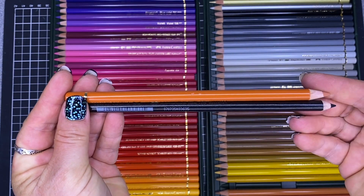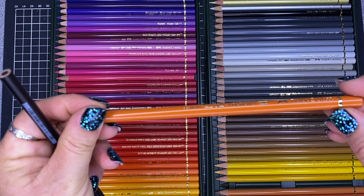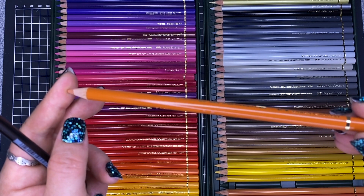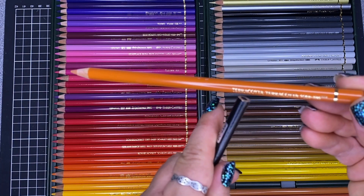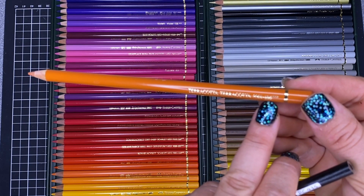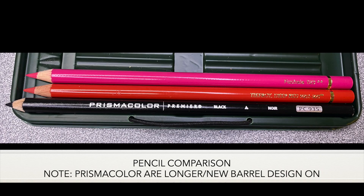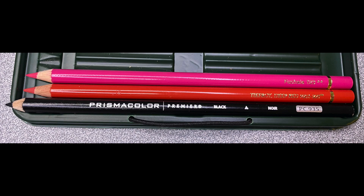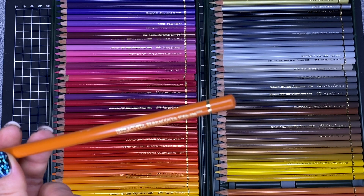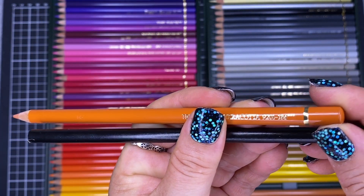They've got a gold cap around the edge and gold writing where the name of the colour is in German and in English, then the pencil number — the last three numbers on the end — and then little three stars for the lightfast rating. Three stars is the maximum lightfastness under Faber-Castell's Polychromos rating; two stars is high lightfastness, and one star is reasonable.